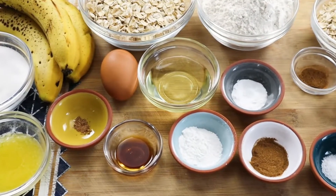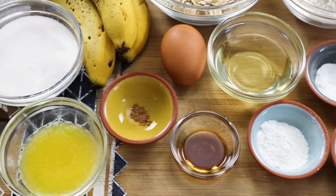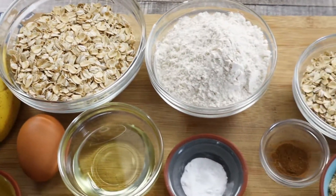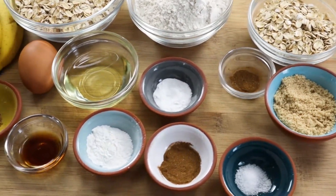Hello everyone and welcome back to Lounging with Leni. My name is Leni. Today I'll show you how to make very easy and absolutely delicious oatmeal banana muffins. They are great for breakfast and as an everyday snack. I'm making my oatmeal banana muffins with chocolate chips inside.